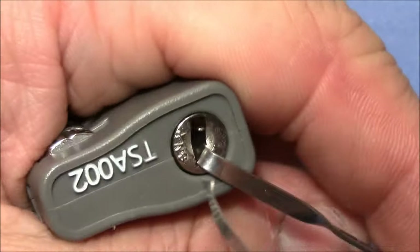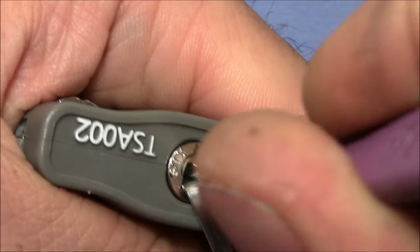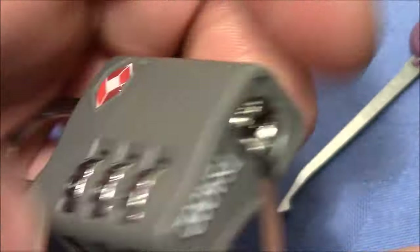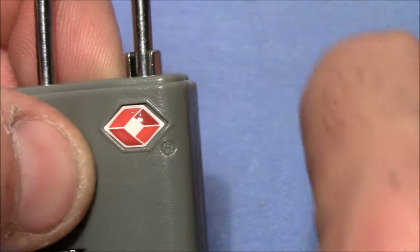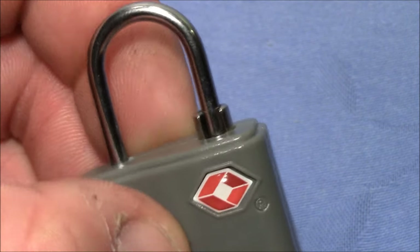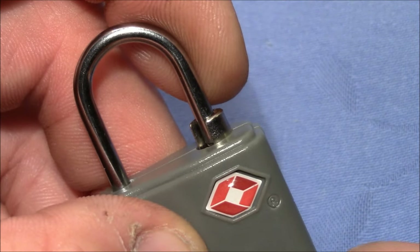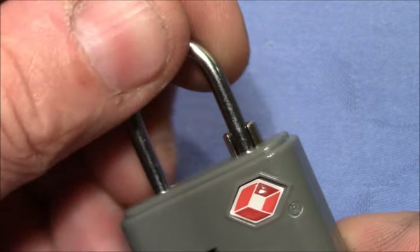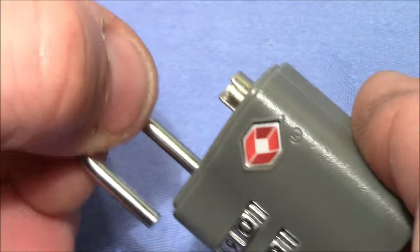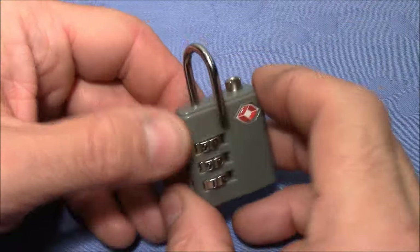I apply tension here and go in with my pick — and not much is really needed — and it's open. Now you can see how this portion on the top turns. Here it's closed and here it's open. I can't pull on the shackle but now I can turn the shackle to open up the lock. That's how easy it is to get into these locks.